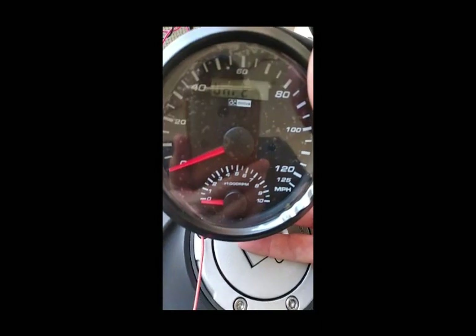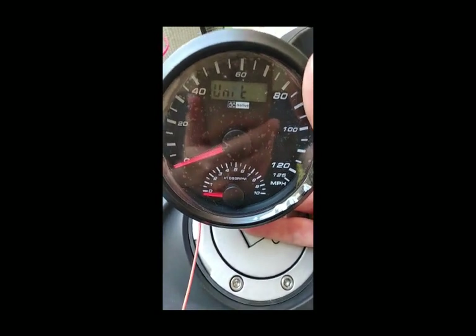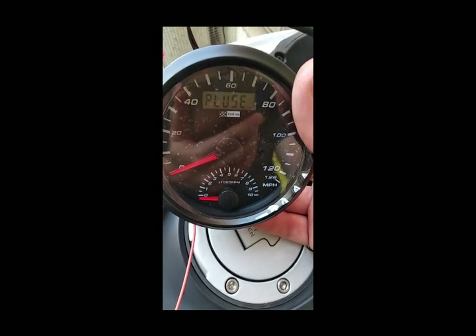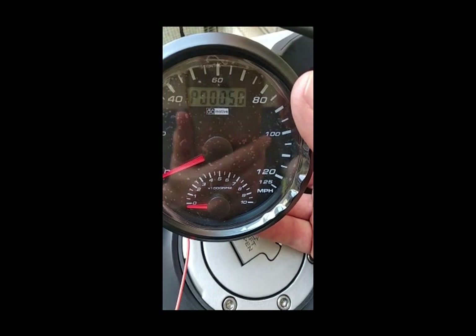To get to the menu, you cycle the power, hold the button, and that'll take you into the menus. You get to pulse — I know this one says 'plus' on the label; a few of those got through the door, but we fixed that. So this one's set at 50.